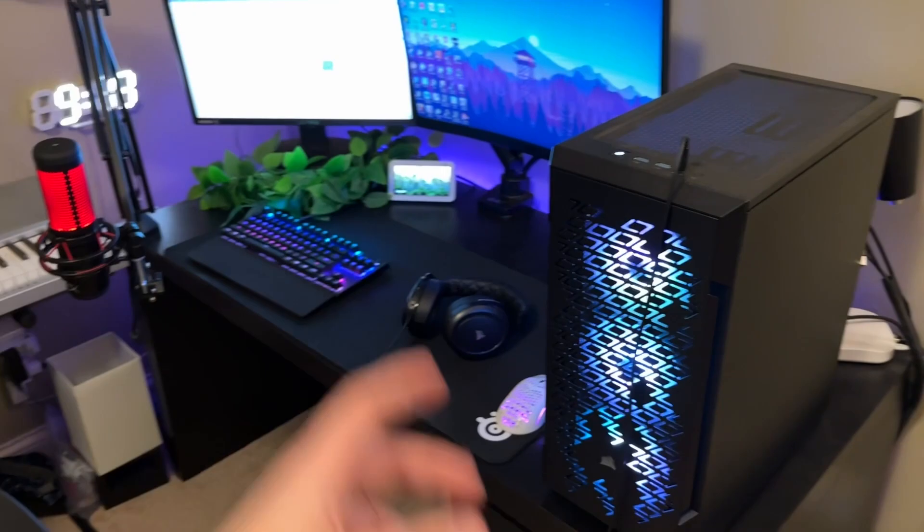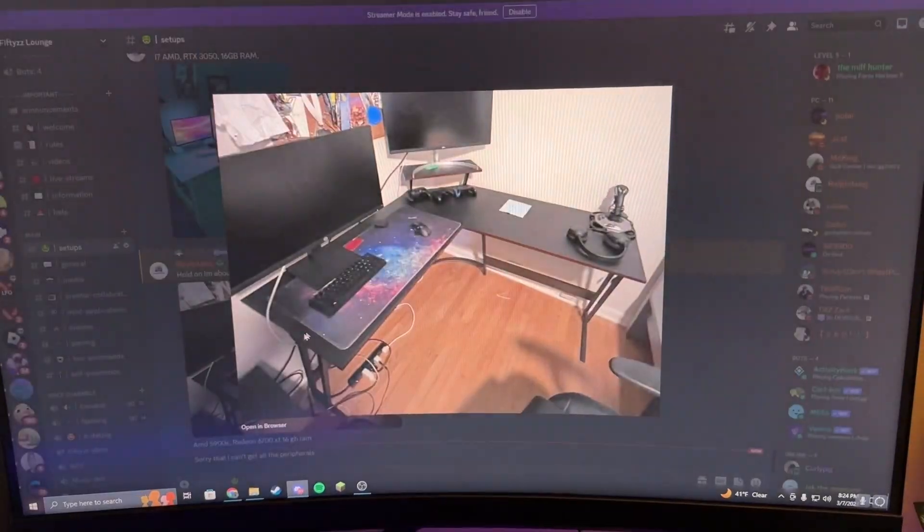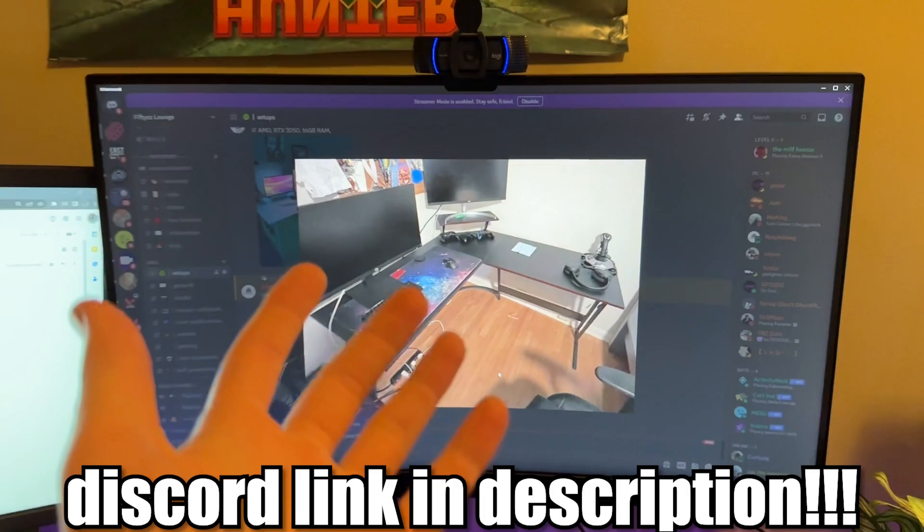I love PC setups — it's one of my hobbies and passions, so I'm always looking to make mine look better and rating other people's to see what they can improve. We're going to take a look at some other people's setups, rate them together, and hopefully your setup might be in here. Just hop over to the Discord and you might be in there.